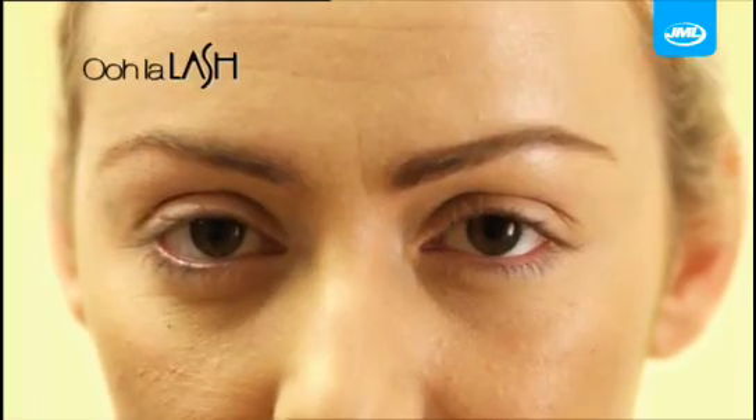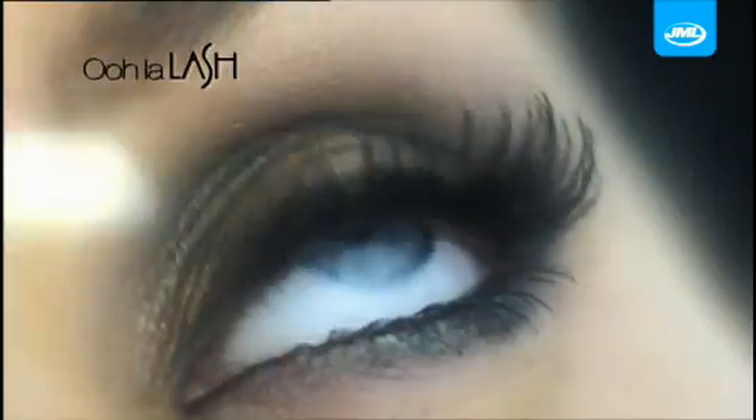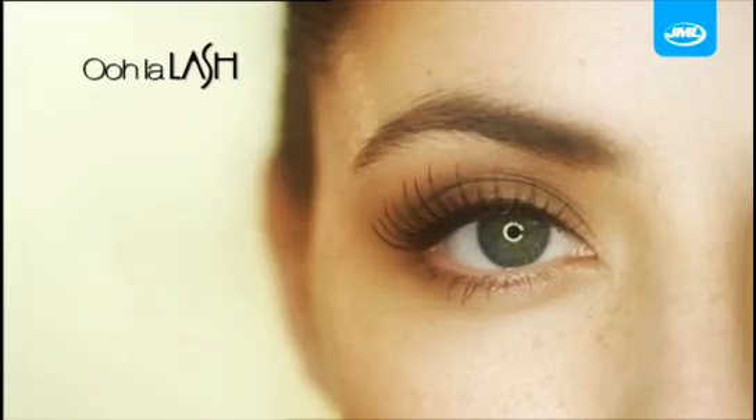Going from this to this has never been easier. Sparkling, beautiful eyes are a woman's best beauty secret. Curled lashes give you longer-looking lashes and make your eyes appear bigger.